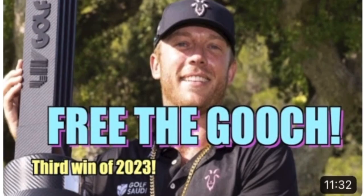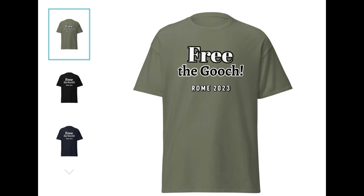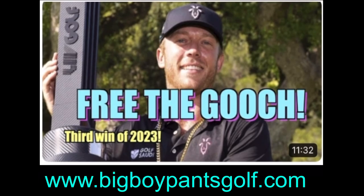A quick shoutout to Big Boy Pants Golf and Jake's Fan Golf — both great YouTube channels with a great campaign called 'Free the Gooch,' trying to get Taylor Gooch onto the US Ryder Cup team this fall in Rome. Head over to bigboypantsgolf.com to pick up some merch.